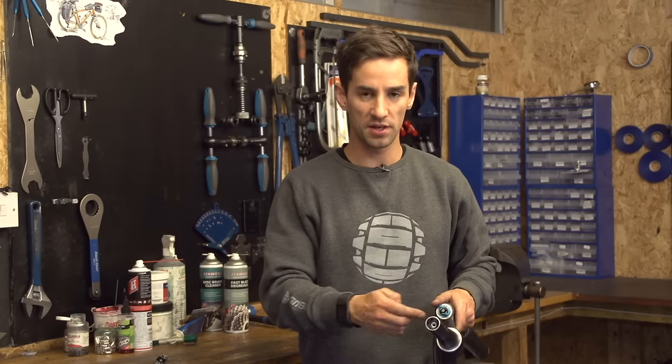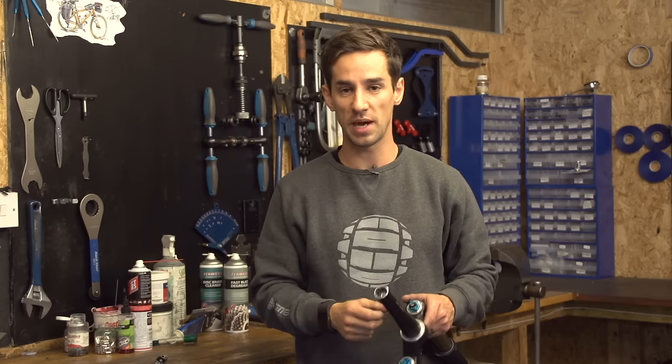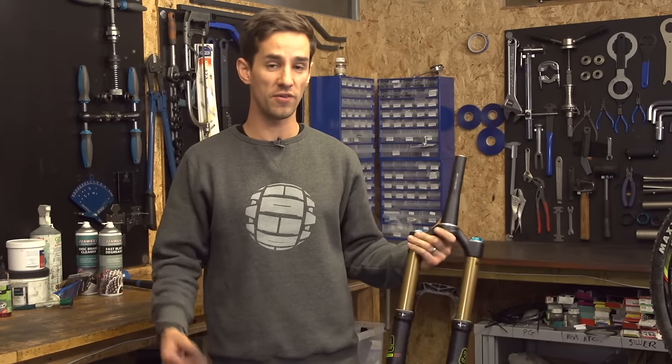So there you go, job done. I've taken my time going around just whacking that bolt gently to get it as straight up the steerer tube as possible, and it's about a centimetre down into the steerer tube. Jobs are good — I'm ready to install that on my bike and go for a ride.